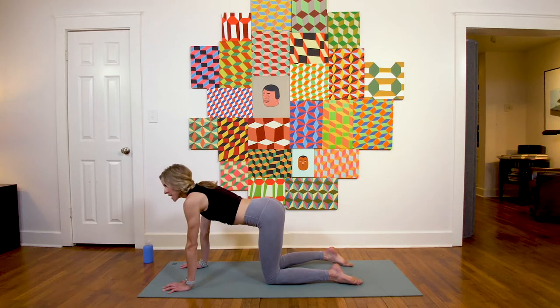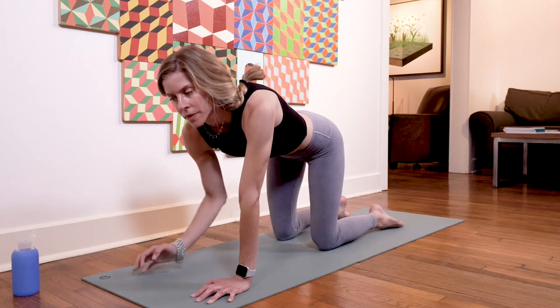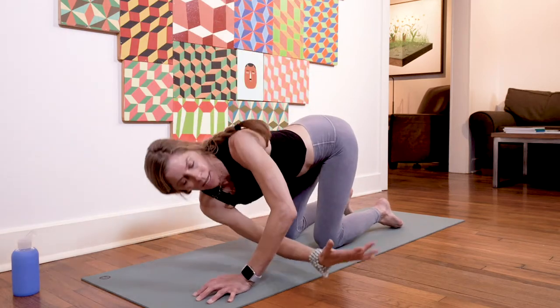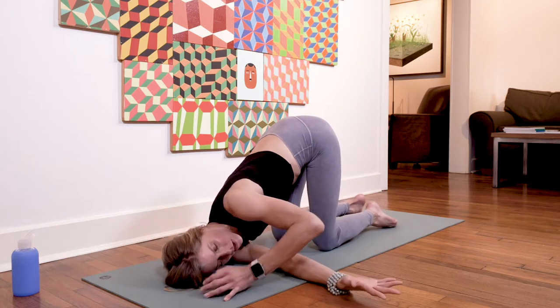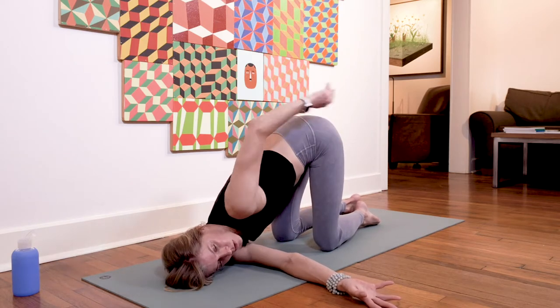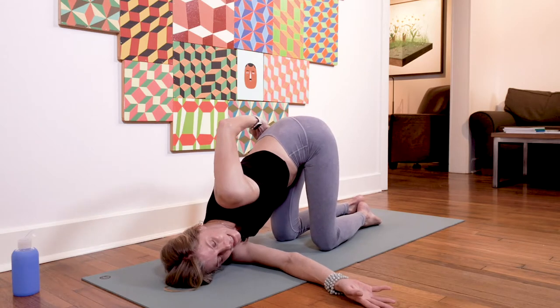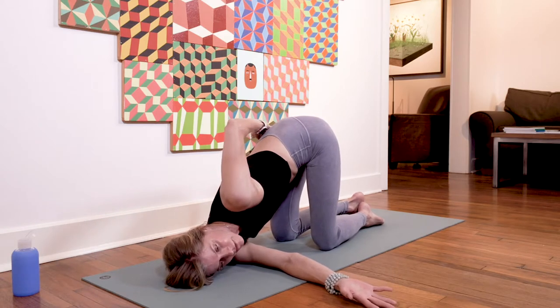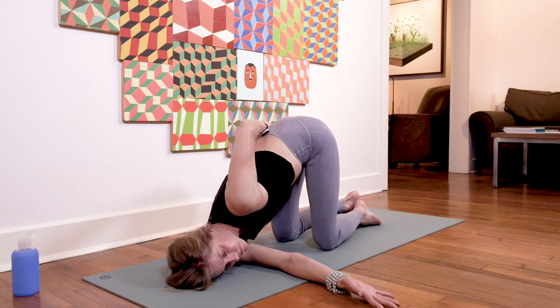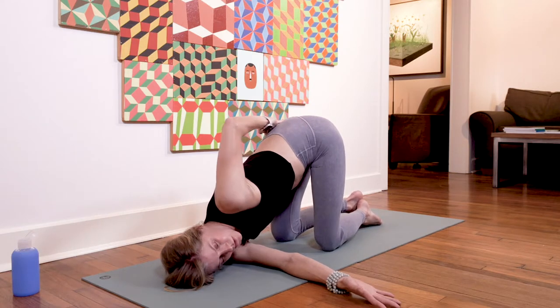Back to a still tabletop position. Let's take thread the needle together. Inhale, right arm high; exhale, send the arm down underneath your left arm, left fingers extend forward, or take a half bind around the right hip. Stay for another full round of breath, in through the nose, exhaling through the nose.